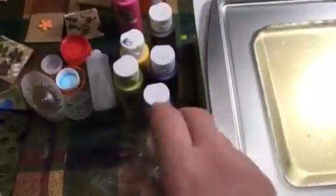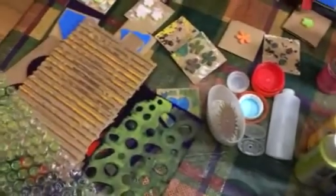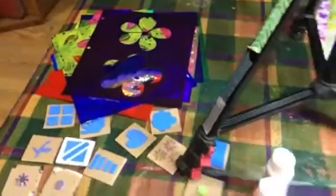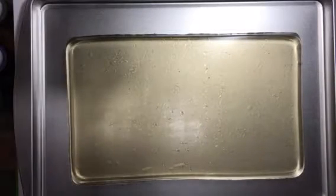I'll just show you kind of what I have collected out here: a little spray bottle of water, my craft paints, some different lids and mark makers, corrugated cardboard, bubble wrap, my little stencils, foam stamps, my larger stencils, some I made earlier, our brayers, some junk mail, some newsprint, and some cardstock. I'm going to put the phone up and we're going to start playing. Here we go with take two.